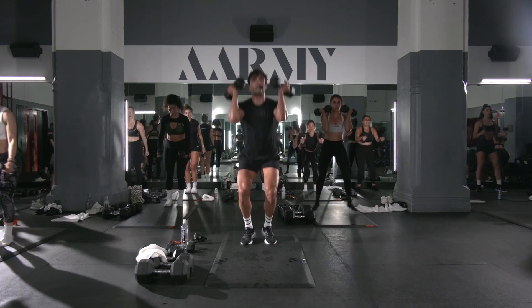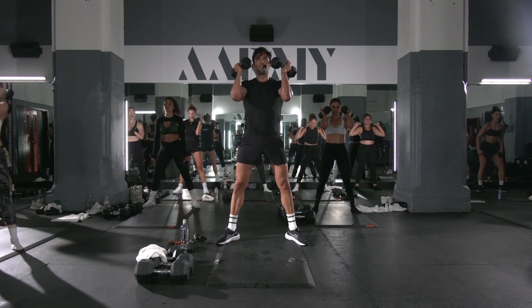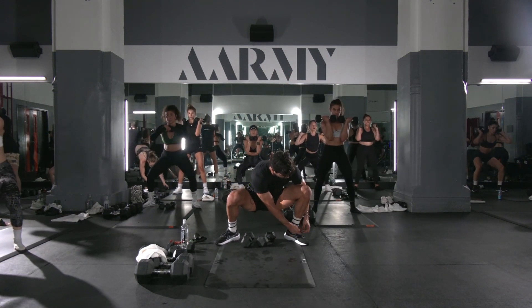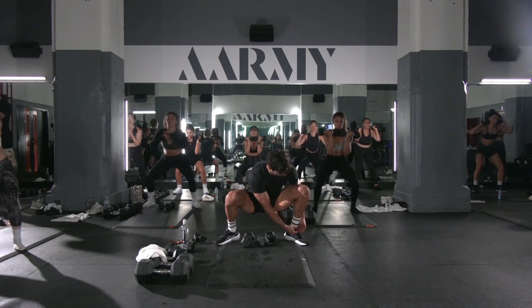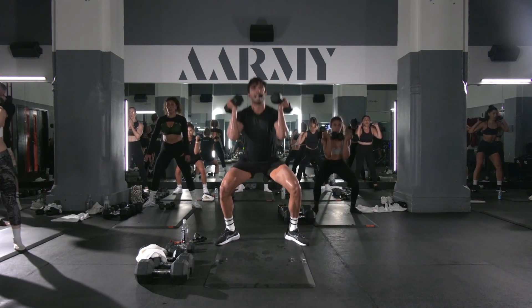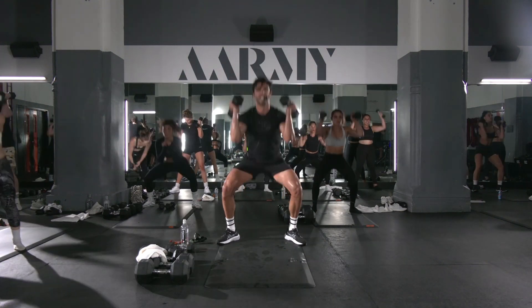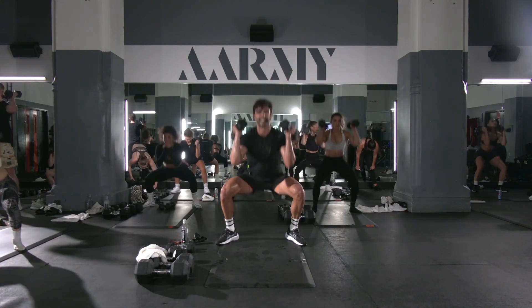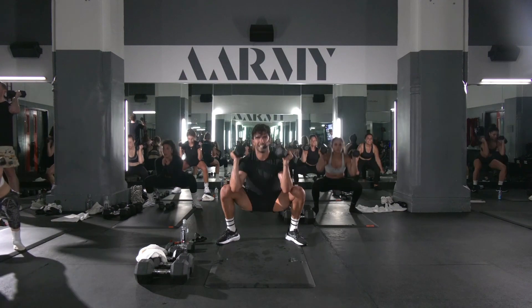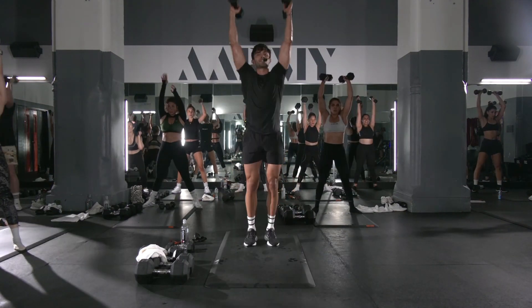Let's go! Squad, three down, one up! Work! Keep that, keep that, keep that — work that! Wide stance! Close stance! Snatch!